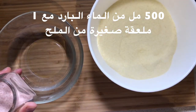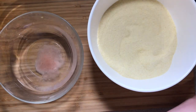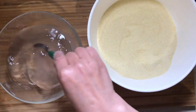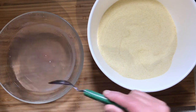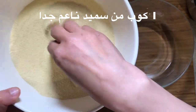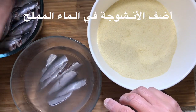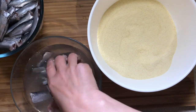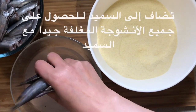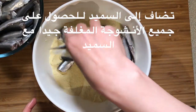You will need 500 ml of cold water. Add 1 teaspoon of salt into the 500 ml of water and mix. Then take 1 cup of extra fine semolina or fine semolina. Add the anchovies into the salted water, then add them into the semolina to get all the anchovies well coated.